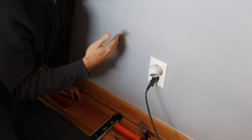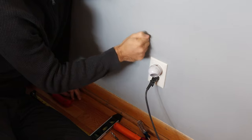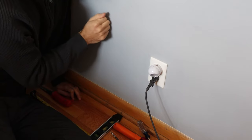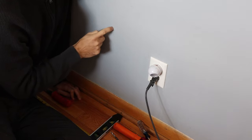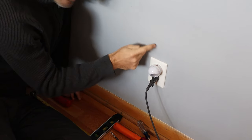Then you've got to find where the studs are. This area is higher pitched than this one — this is lower, this is higher. So there's not a stud here because it's more hollow sounding, but there is a stud here.